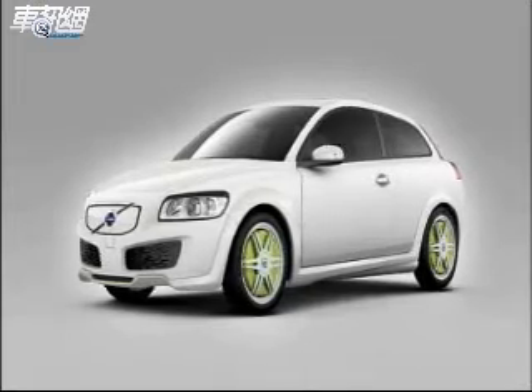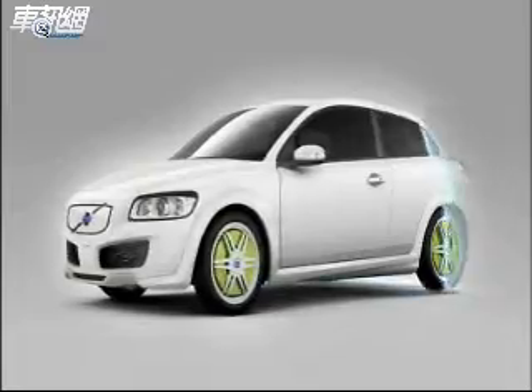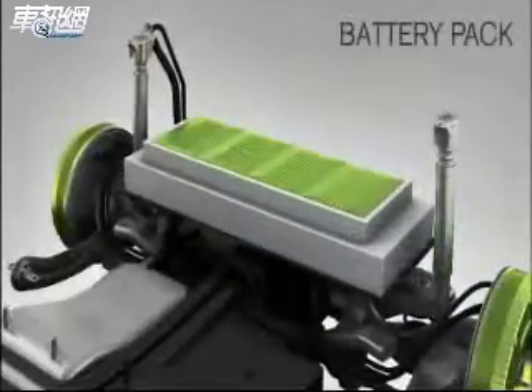The Volvo Recharge concept is a plug-in hybrid electric car. The battery pack is placed under the luggage compartment floor.